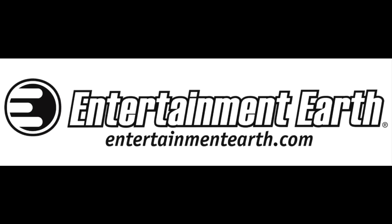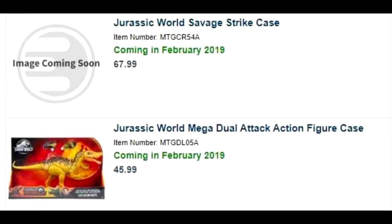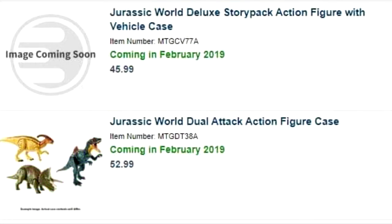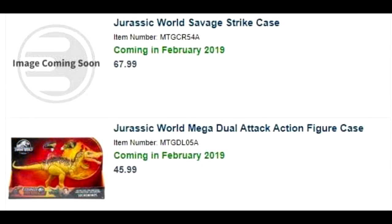In more interesting news, Entertainment Earth — a website where you can buy some of these Jurassic figures — actually has full case assortments of the Dino Rivals up for pre-order with February 2019 as the release date. Who knows if that'll actually be the release date, as it switches all the time. But you can buy the Jurassic World Deluxe Story Pack action figure with vehicle case, and the Jurassic World Dual Attack action figure case.